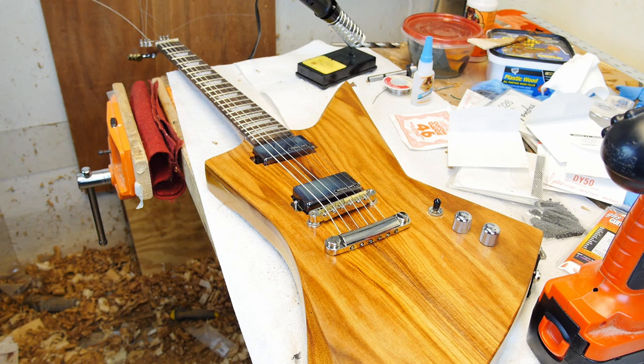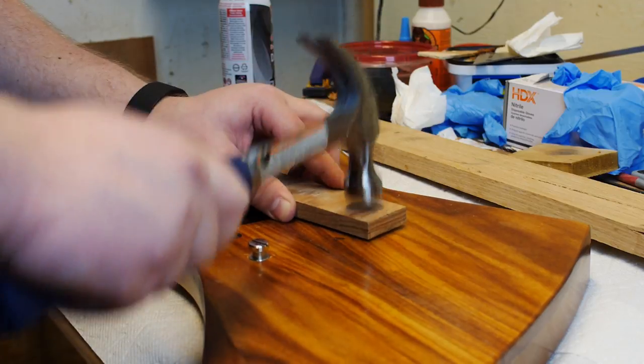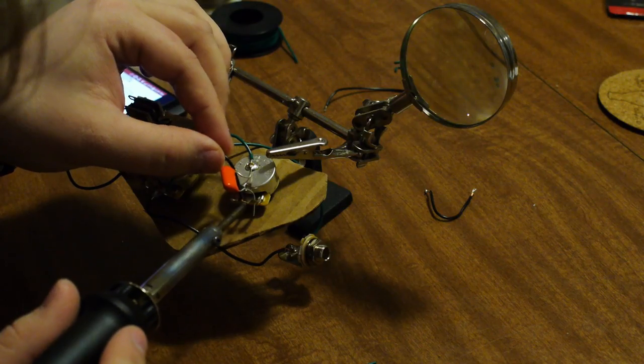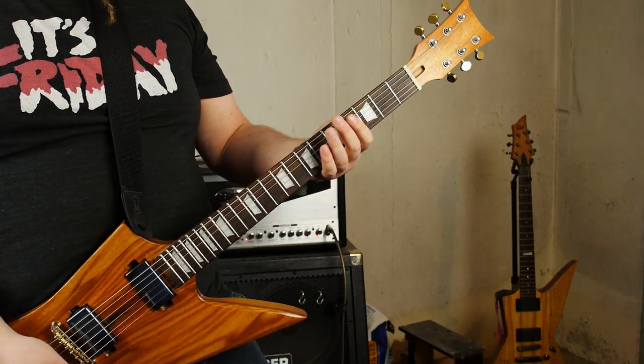The guitar is built — it's been finished, the hardware is installed, and the electronics are soldered. I went and did a little extra filing and polishing on the frets because they were really rough, but the important part is that it's complete and plays pretty well.